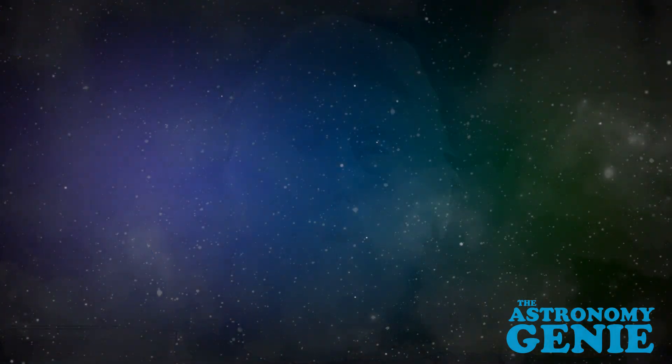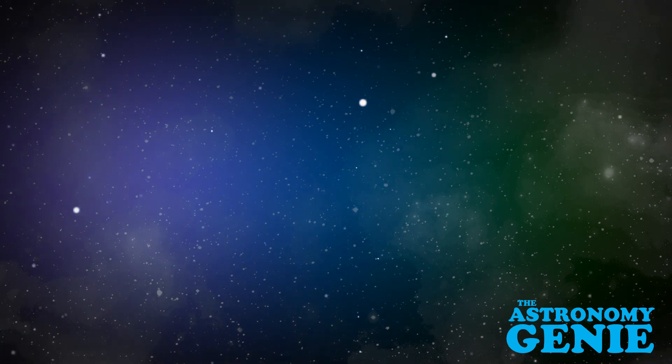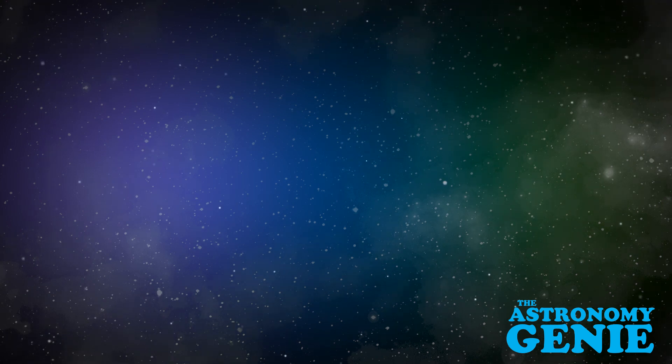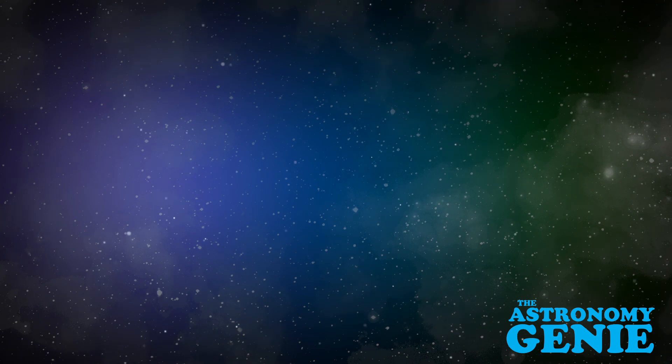This is the Astronomy Genie signing off. Thanks for watching — please subscribe, like, click the notification button, and in the comments send me your questions. I'd love to hear what you have to say.